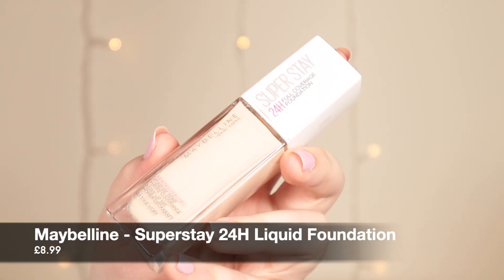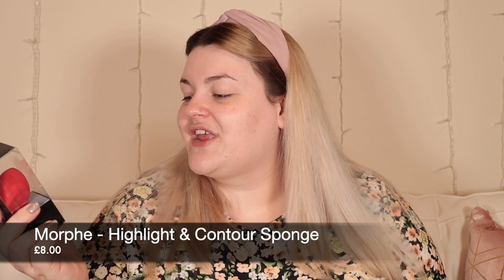For foundation I'm going to use a tried and true one because I really want to test out the primer and concealer today — otherwise I wouldn't know which product was and wasn't working. I'm using the Maybelline Superstay 24 Hour Full Coverage Foundation, my favourite at the moment. What I will be testing is the Morphe highlight and contour sponge — I've heard amazing things about it. It has the usual egg-shaped sides with a pointy tip and a really sharp edge, which is great for contouring and getting right up into the eye for concealer.